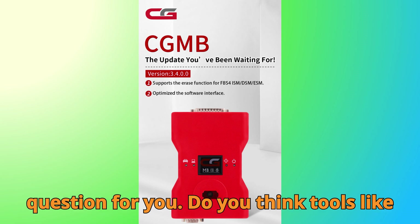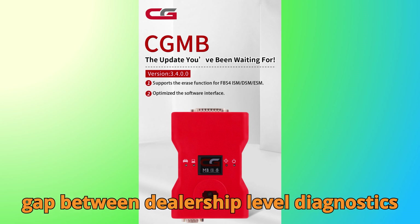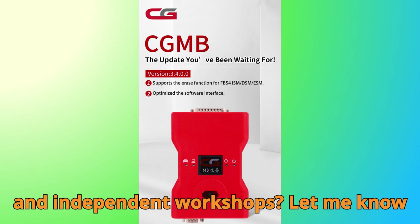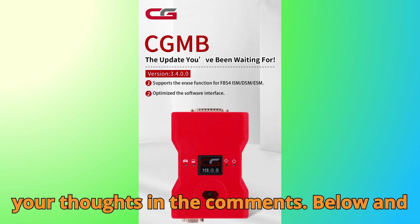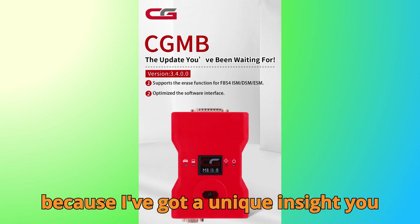So here's my question for you: do you think tools like the CGDI MB and FC 200 are bridging the gap between dealership-level diagnostics and independent workshops? Let me know your thoughts in the comments below, and make sure to stick around till the end, because I've got a unique insight you don't want to miss.